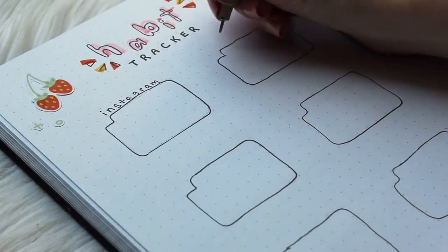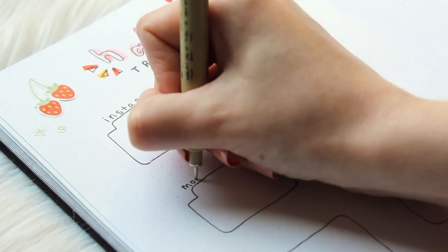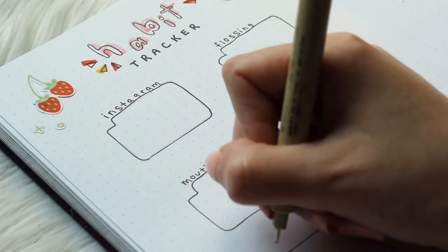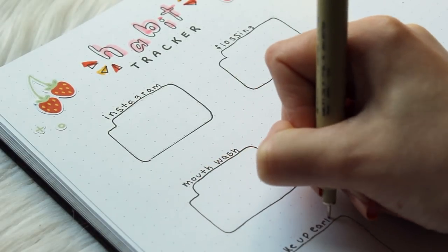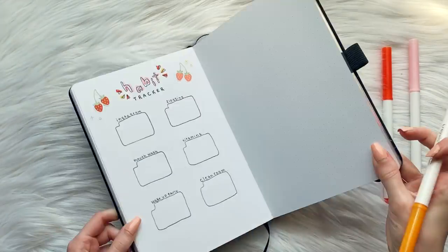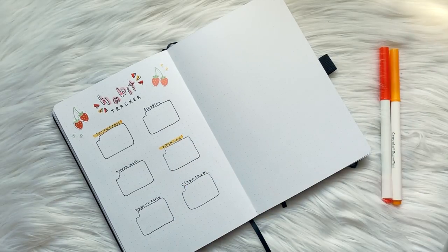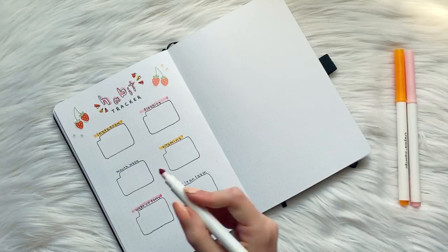Now I'm writing in the habits I'd like to track this month: how often I post on Instagram, whether I'm flossing and using mouthwash daily, whether I'm taking all my vitamins, whether I'm waking up early — and by early I mean before 10am because I am not a morning person — and whether I'm cleaning up my room every single day, like putting away my clothes every night. As I finish up this spread, I'm highlighting all my habits in different colors and adding the 3D lettering and stickers to complete the header.